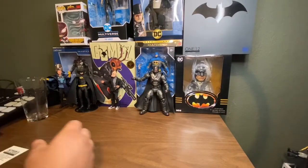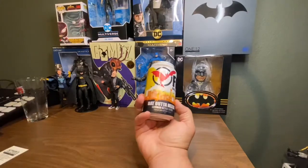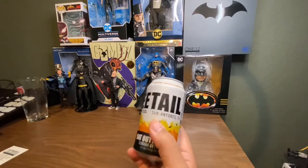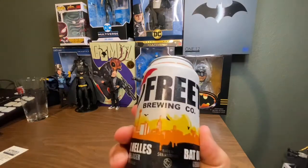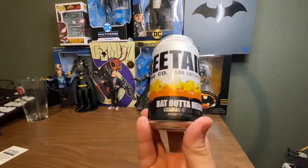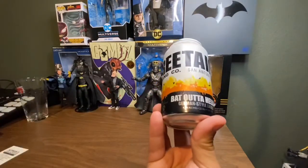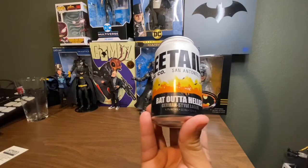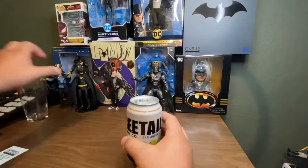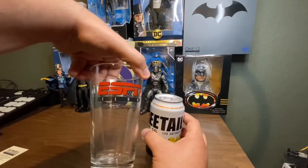Before we get on to the review, let's get to what we are brewing. What's the brew for today? We have from Free Tail Brewing Company right here in San Antonio, Texas — Bat Out of Hells, a German-style lager, 4.7% alcohol. Here's our brew, got our glass from ESPN Disney World.